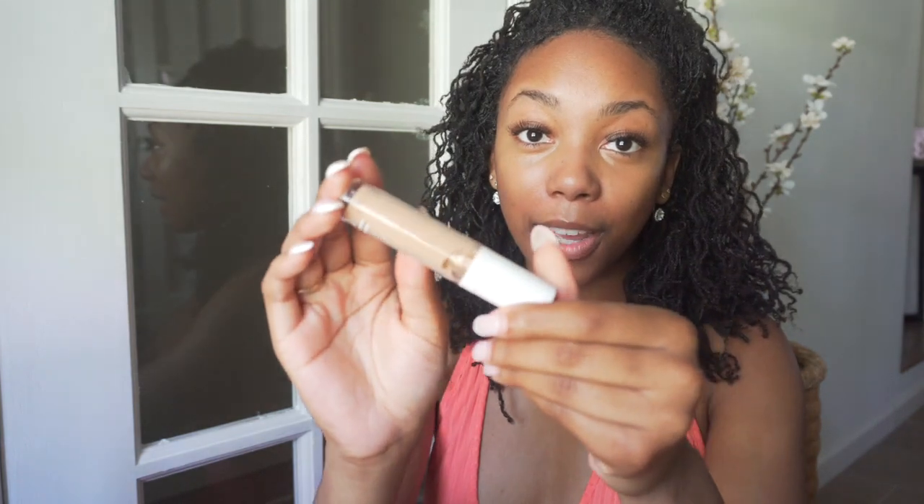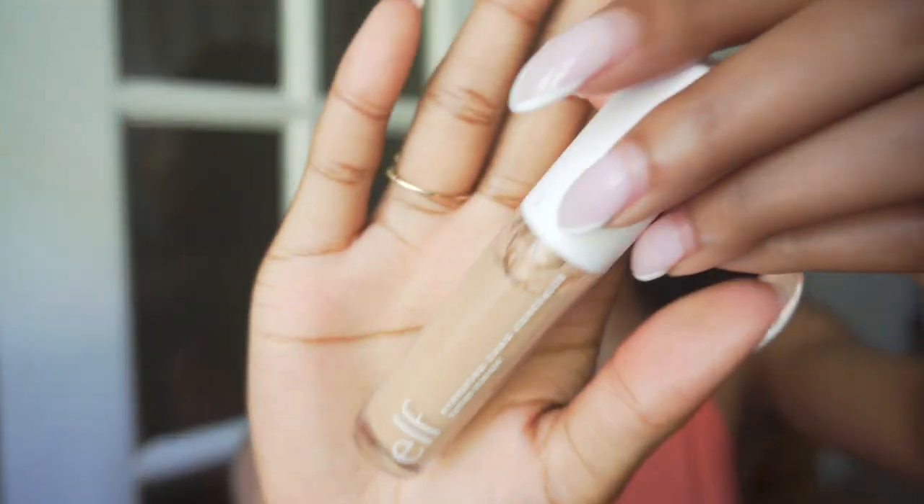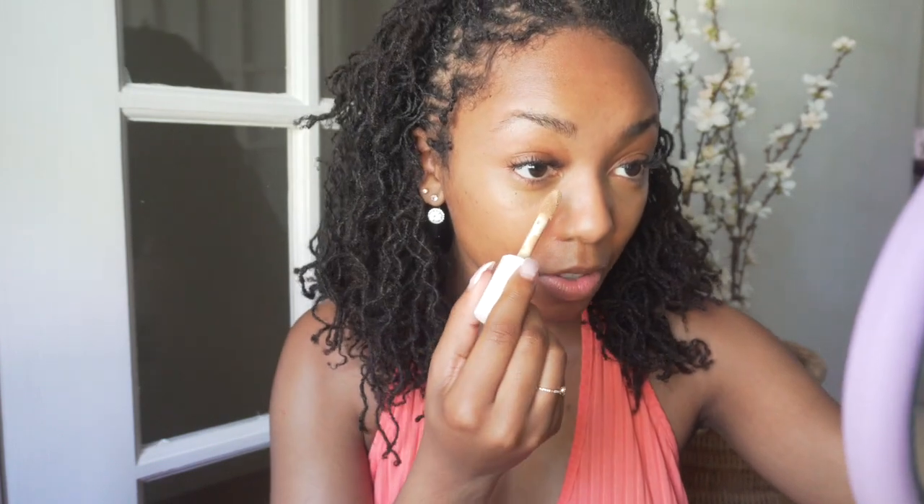This concealer that I chose matches my skin tone too well — I'm not really seeing the difference. So I do have this one tucked away in my makeup drawer: it's the Hydrating Camo Concealer, and this one is entirely too light for me, but I'm just gonna put a little bit on and use it kind of as a highlighting concealer. I still wanted a little bit of a highlighter effect — we'll see how this does.